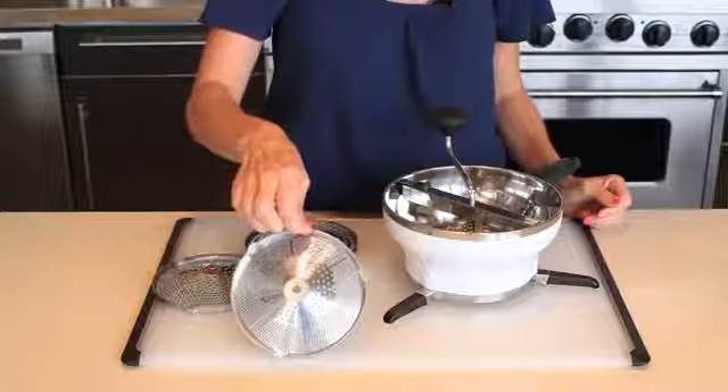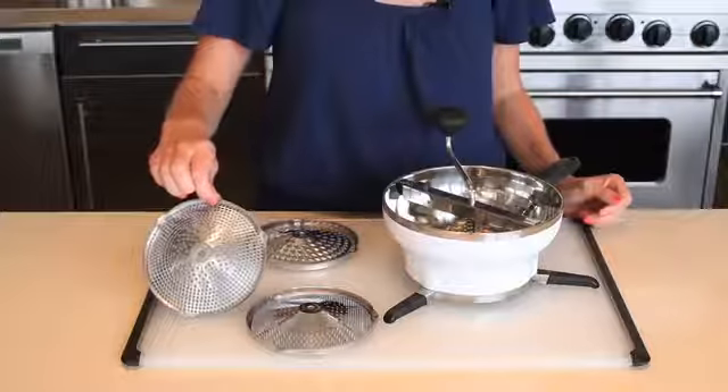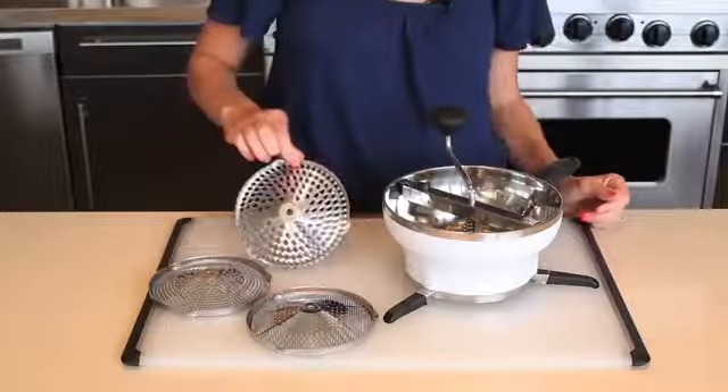Use the fine disc for homemade jellies, creamy sauces, and baby food; the medium disc for applesauce and vegetable soups; and the coarse disc for mashed potatoes and chunkier sauces.